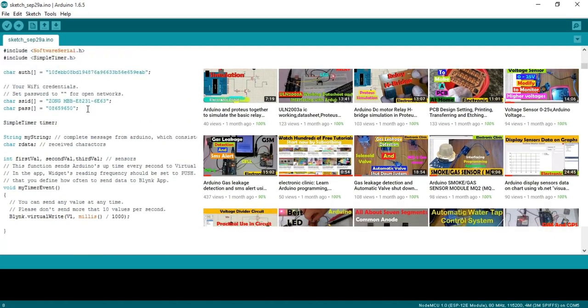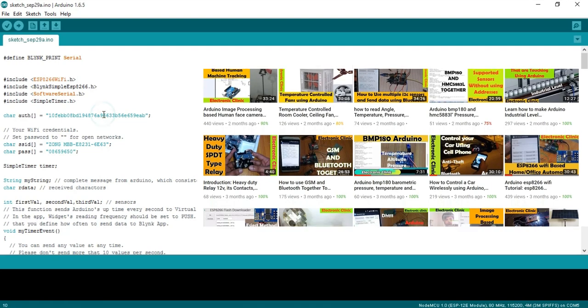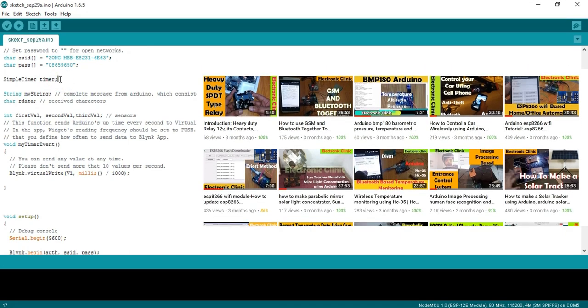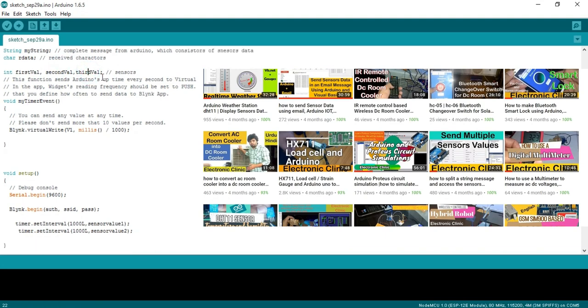Now let's discuss the NodeMCU programming. First, make sure you have downloaded all necessary libraries, installed the NodeMCU board, and installed the USB UART driver — there is a separate video on this linked in the description. Include BlynkSimpleEsp8266.h for serial communication. Paste the authentication token received via email. Enter your Wi-Fi SSID and password. Declare a SimpleTimer object, a String variable 'myString' to store the complete message from Arduino, a char variable 'ourData' for received characters, and integer variables firstValue, secondValue, and thirdValue to store sensor values.